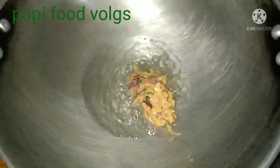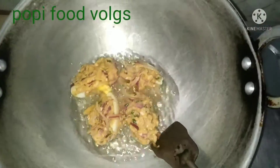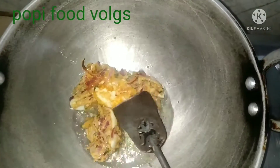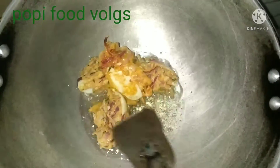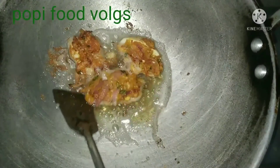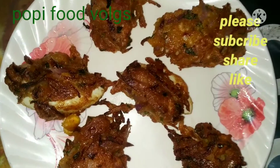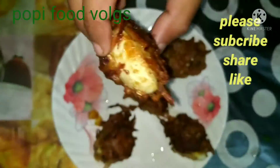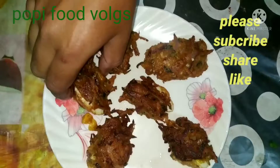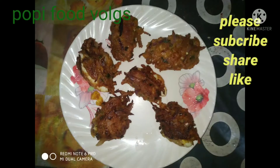If you want to see the video, this will be a water — we will put a water in this video. This will be a water colour. Thank you.